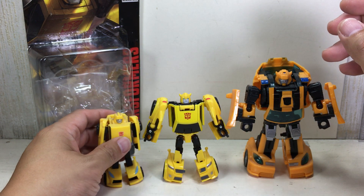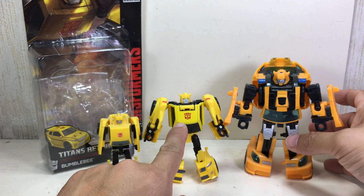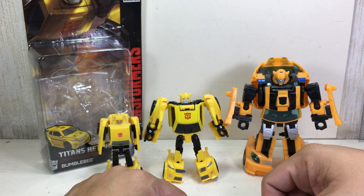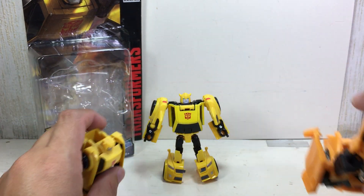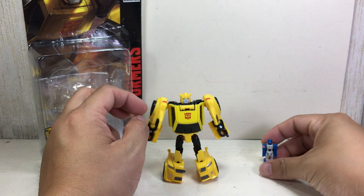This one has been my Bumblebee for my Chugger shelf for the longest time. Something in the middle, I think, is a very welcome addition to the Generations shelf, especially for Bumblebee. In size comparison, here he is with the Titan Master — this is Highbrow's Titan Master.